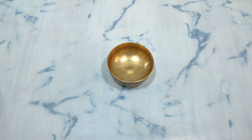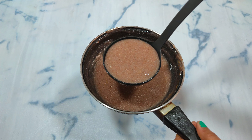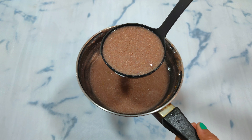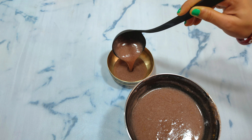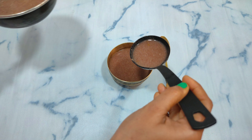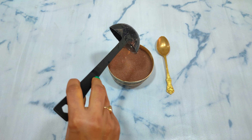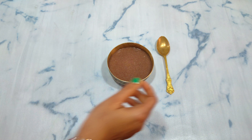I have taken a little bit and will serve it. You have to give it a little warm to the child. My Ragi is ready as a nutritional dish, which is sweet and sour Ragi.